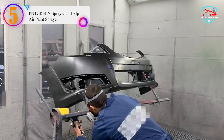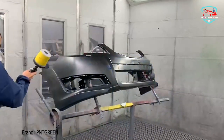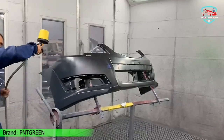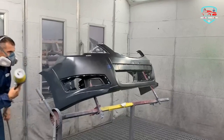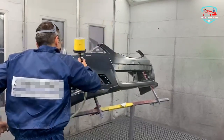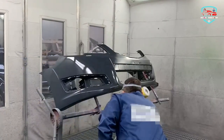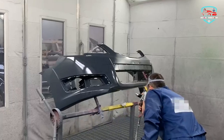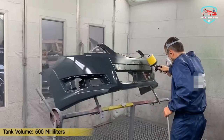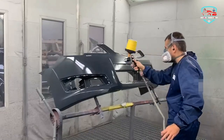Specifications: Type of Feed — Gravity/Fluid; Nozzle — 1.4mm; Air Pressure — 3 Bar / 43 PSI; Air Consumption — 15 CFM; Paint Capacity — 600cc; Air Inlet — 1/4 inch; Spray Width — 230mm. High-quality PNTGREN air compressor spray gun with an ergonomic designed handle for comfortable grip, easy trigger to reduce operating fatigue, and simple to use.